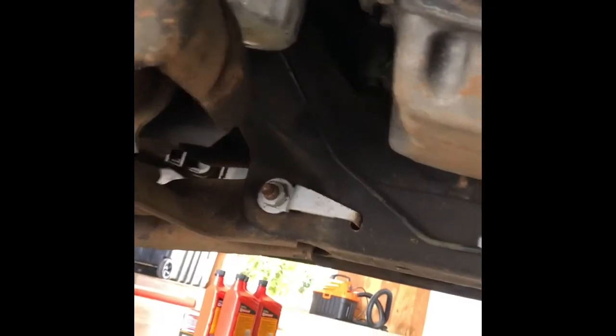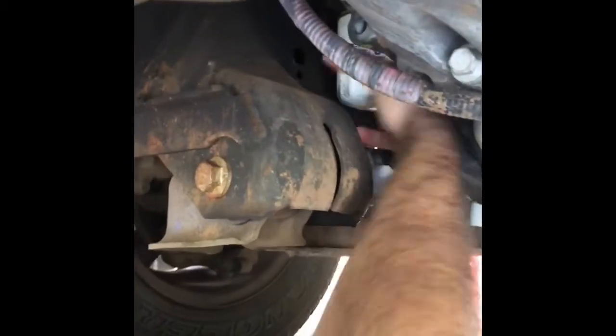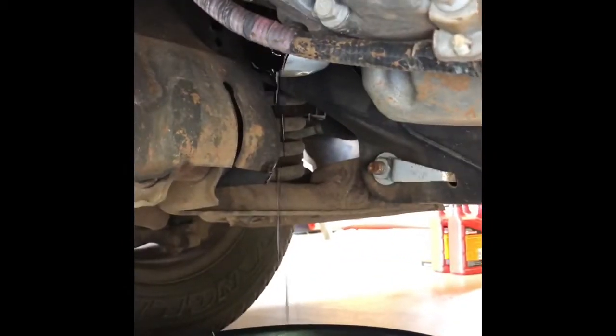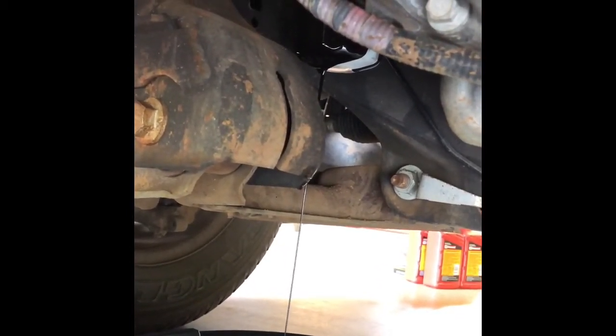After that's all drained out, we're gonna move over to the filter, which is located right next to it. Now that this is mostly drained out, I'm just gonna get the oil plug and put it back in. Just drain there — get as much of the oil out, then come back with a paper towel, clean it off and remove it completely. Once most of the oil has drained out, take the filter out all the way.